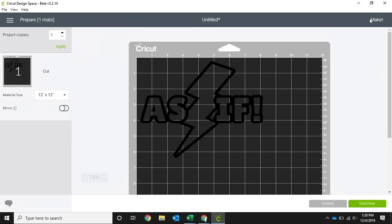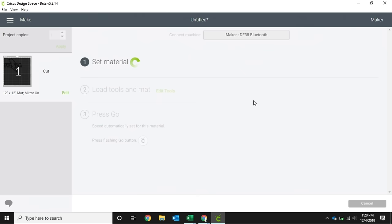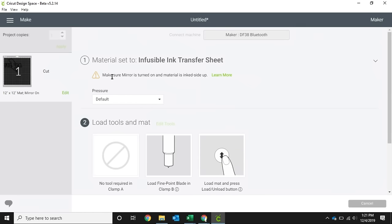Because we are using infusible ink, we need to mirror our image, so we're going to click the mirror button. Infusible ink has a few more steps than iron-on but it's not any more difficult. From this screen we hit continue, then select our device — it connects through Bluetooth. We go to browse materials, search infusible ink, and it comes up with infusible ink transfer sheets. I'm going to star this so it goes into my favorites bar. The app reminds us to make sure we've mirrored our image and that our material is ink side up.